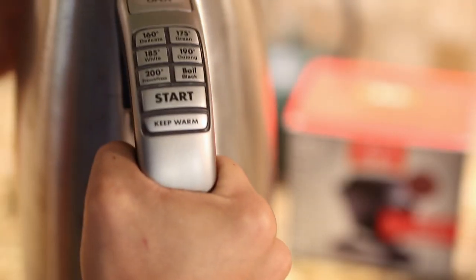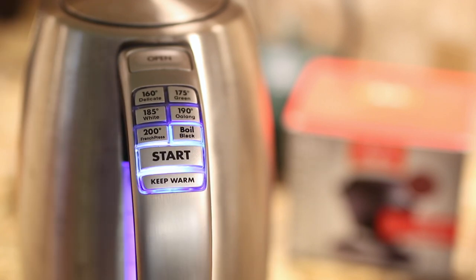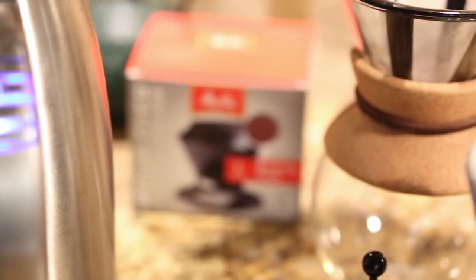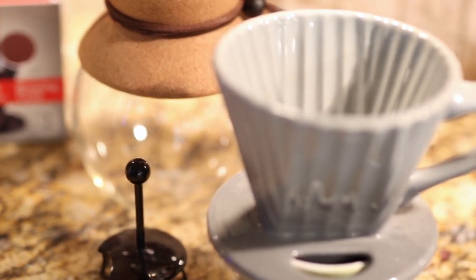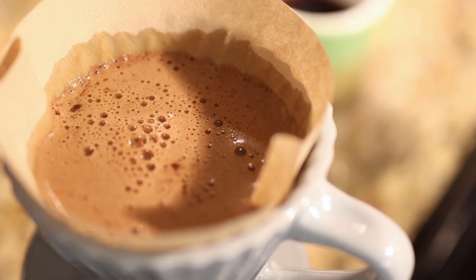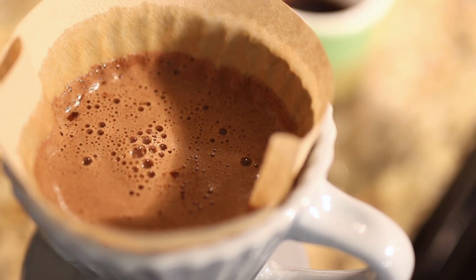Now let's boil some water. I like to use filtered water to ensure that my machine stays clean over time. Pour over options vary from the cheap to the exotic — there are $3 options, $40 options, but today we're going with a $10 ceramic option from Target. When pouring the water over the grounds it's good to start on the outside and work your way to the center in a circular motion, then let it sit for 30 to 40 seconds to allow the grounds to degas, after which you can finish filling your cup.